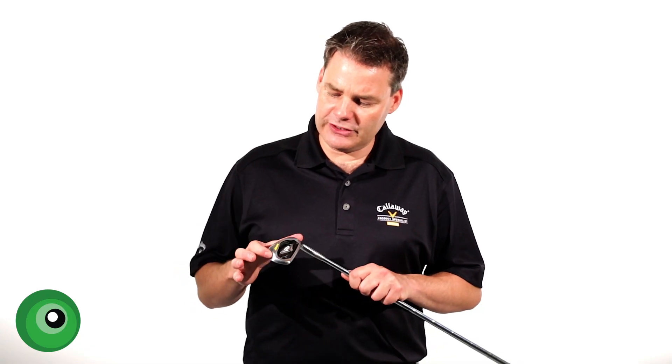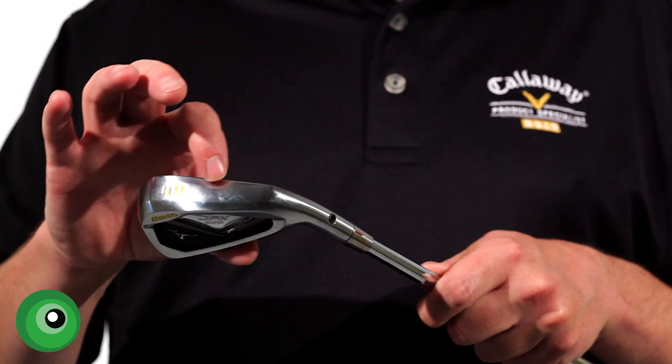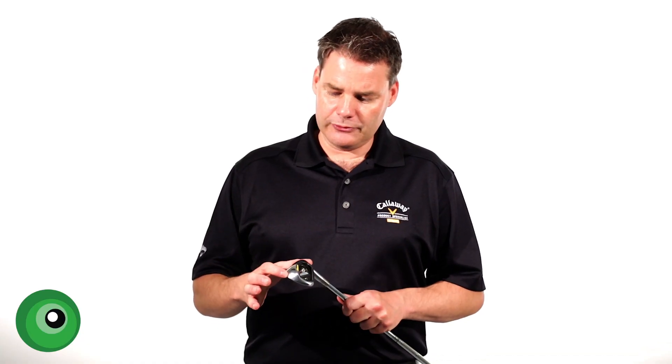Mizuno have also made this with a nice finish. It's a double-plated chrome finish, which gives a really nice anti-glare and a nice durable finish too.